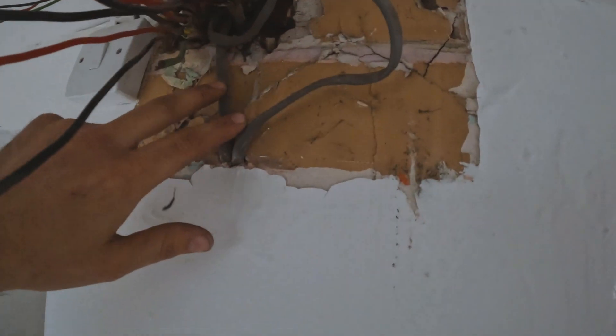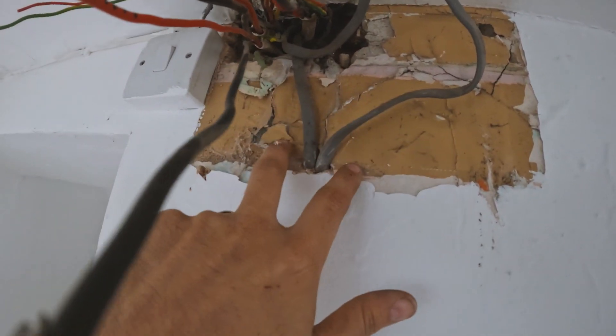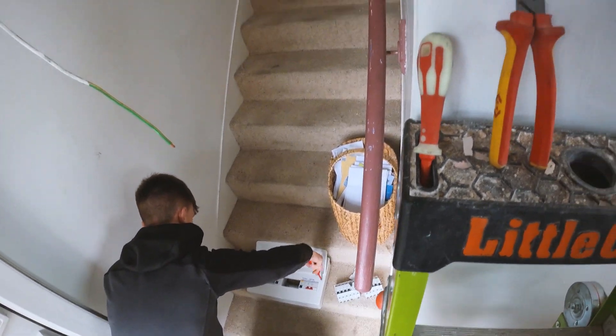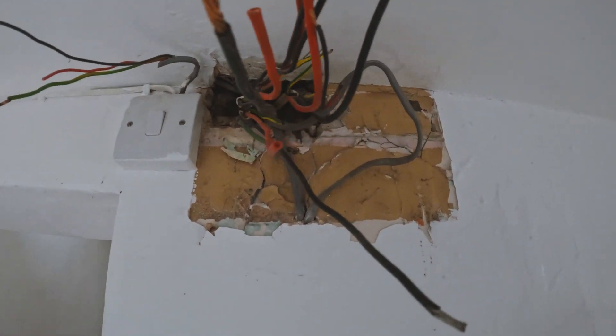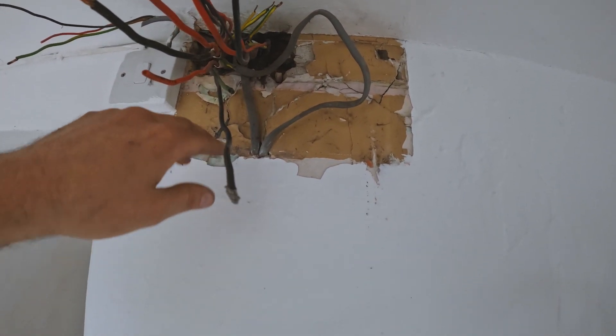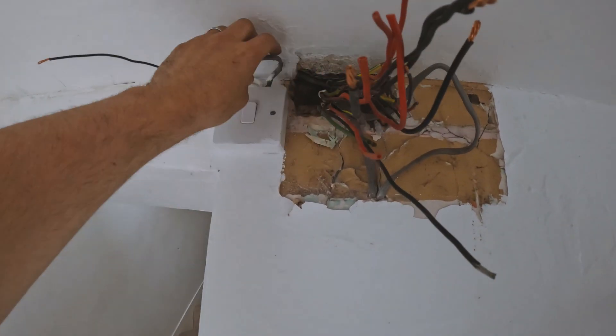Apparently there are some random cables running through the back which do the switch. So I'll have to get those tucked up behind — I'll have to chase a little bit out, get these behind the board, and then the fuse board can sit here. It looks like everything's going to come through the back left entry. If not, I'll have to put a bigger Datswold box. These are going to have to come rear entry, I think.